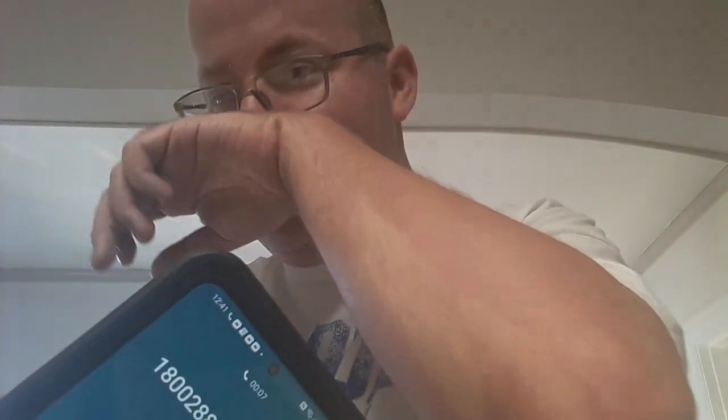Our Butterball Turkey Talk Line, for information on turkey preparation and cooking assistance, press or say 3. If you have a product question or concern, press or say 4. Bienvenido a Butterball. Para ser conectado con la línea telefónica del pavo Butterball en español para escuchar información sobre cómo preparar su pavo y para asistencia culinaria, oprime el número 7.